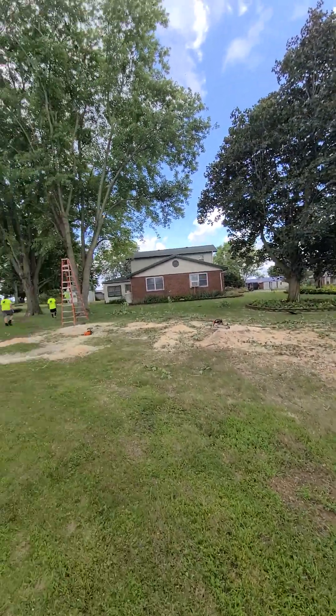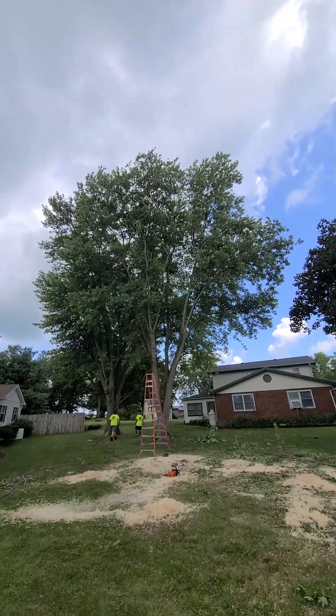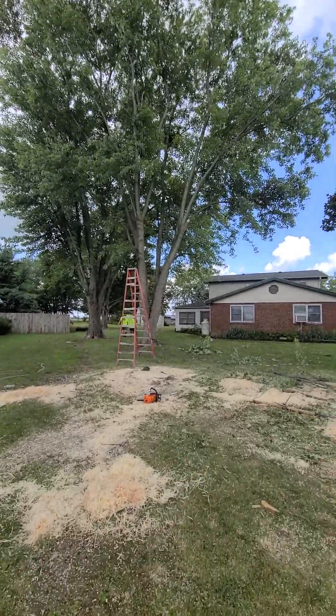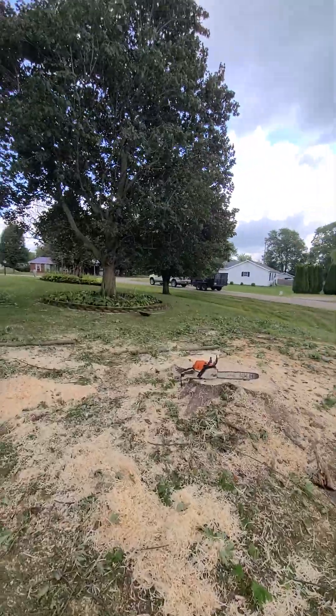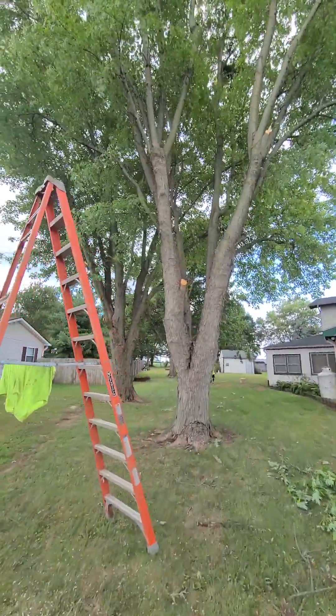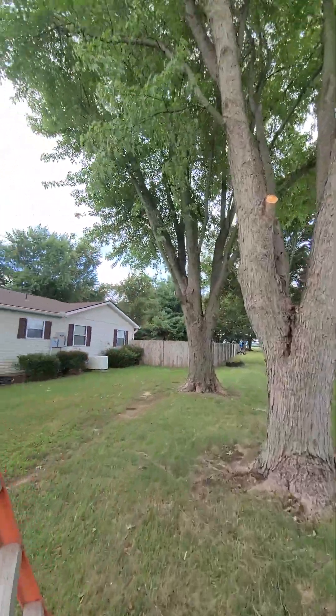Two trees down completely. About to start on this next one, get it down in about an hour. We'll have it all on the ground, take a load of brush up out of here. Be one more day of labor left — I don't know, that back tree looks like a whole day to me.